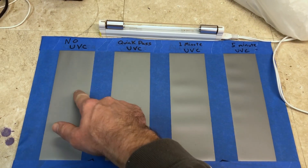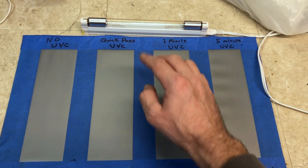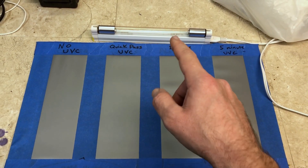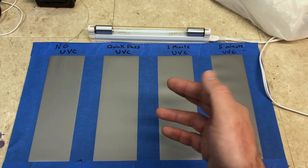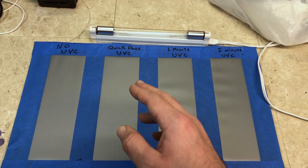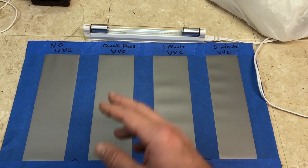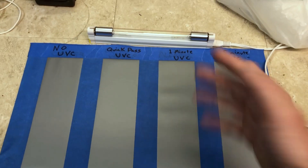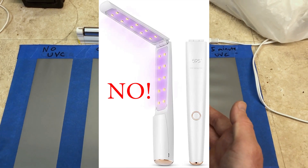We're going to swab this panel before doing anything to it to see how many germs we have to start with, and then we're going to do a quick pass. Now, if you're looking at UVC lights on eBay or Amazon that are really cheap and made with LEDs, a lot of those are not actually UVC light. UVC as a disinfectant is way more effective than UVA or UVB, which is what most of those cheap LED disinfectant wands actually emit.